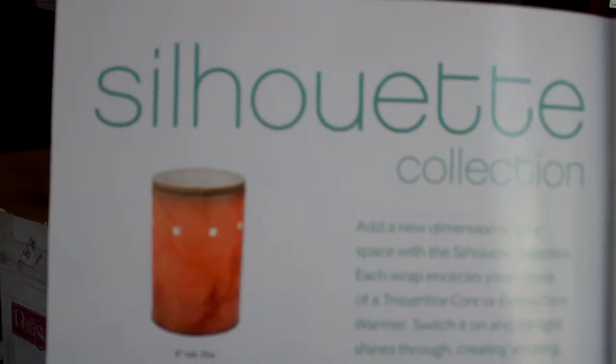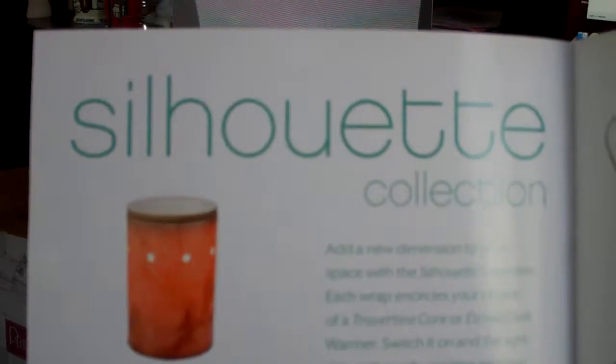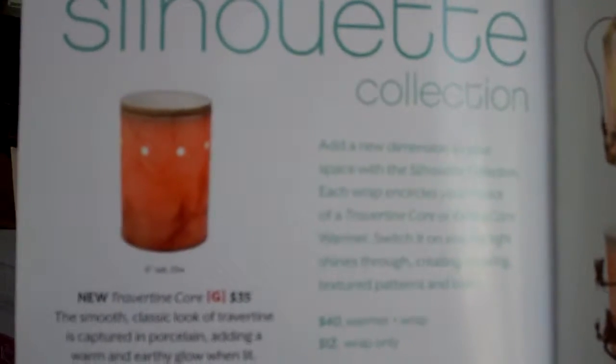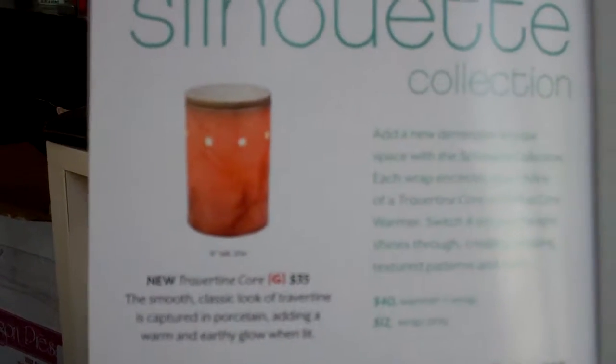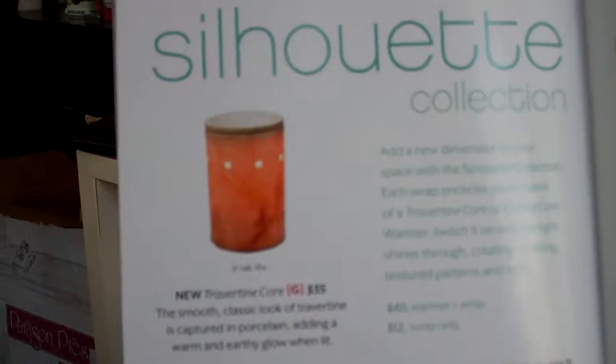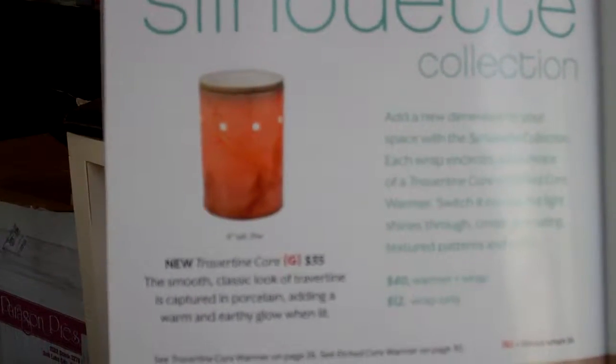Welcome to Troy and Carrot Egan Scentsy Wickless YouTube channel. We're highlighting some of the different collections and this is the Silhouette Collection. Basically what you start with, they have an etched core or a travertine core, which has a smooth classic look of travertine captured into the porcelain and it kind of adds just a warm and earthly glow when lit.